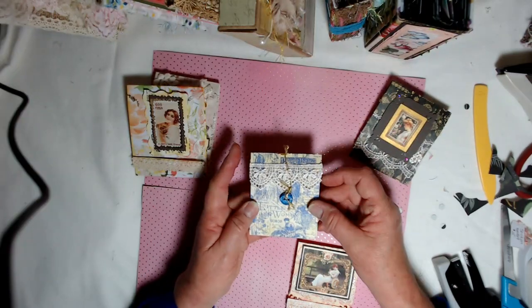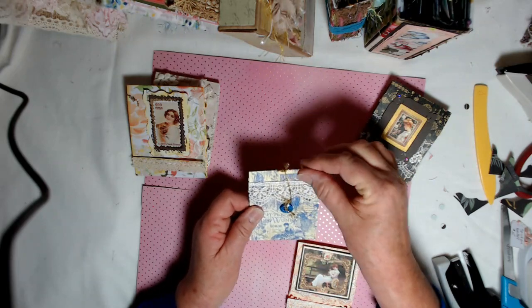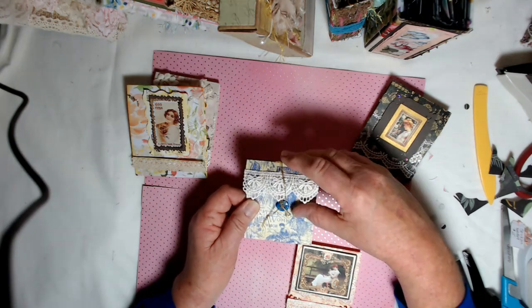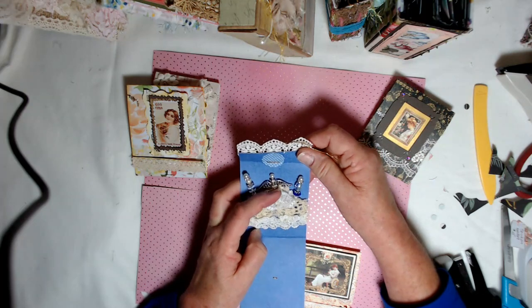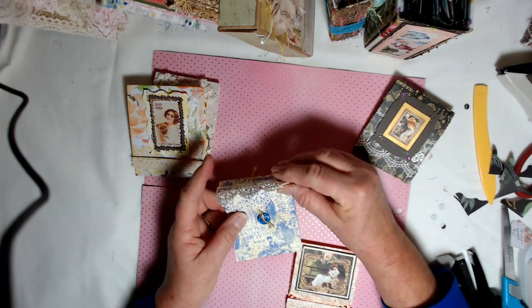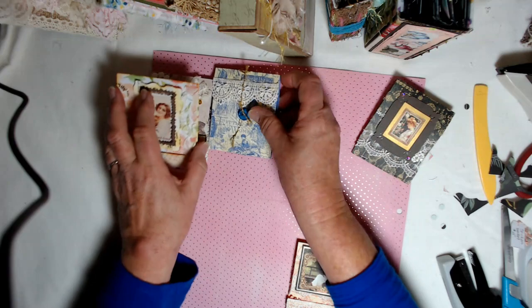This one I did the other way, just for fun. And then I added a little string closure that goes around that button, and it opens from the top down. And there's my beautiful stick pins. I made an angel stick pin. And I put some crocheted doily in there — it's good to give you something to stick your pins into to hold them in.